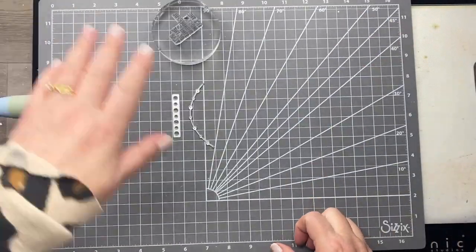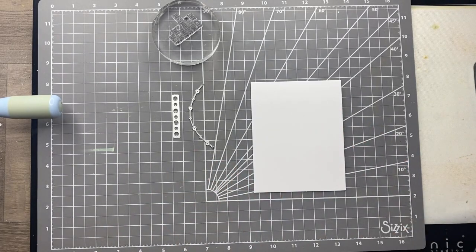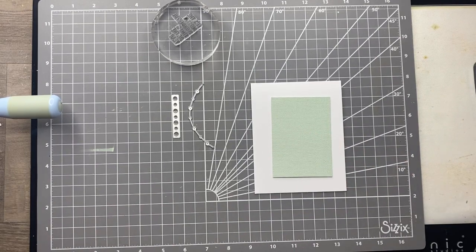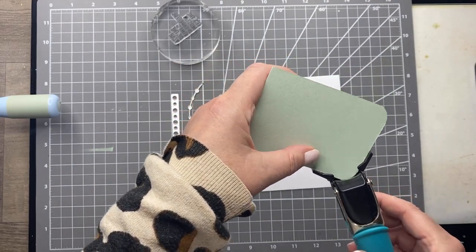For this first card, the stamp set is a Heidi Swap stamp set, and I'm combining that with the Sizzix Christmas Borders die set — that's the stamp and die combination we're going to be using. I'll mention that because I know a lot of my followers like me are in the UK, Heidi Swap is a US based company. However, I find her shipping is really quite reasonable and quite fast and I have actually ordered quite a few stamp sets from her. So don't be put off if you're in the UK — pop over to her website because she's got some really nice designs.